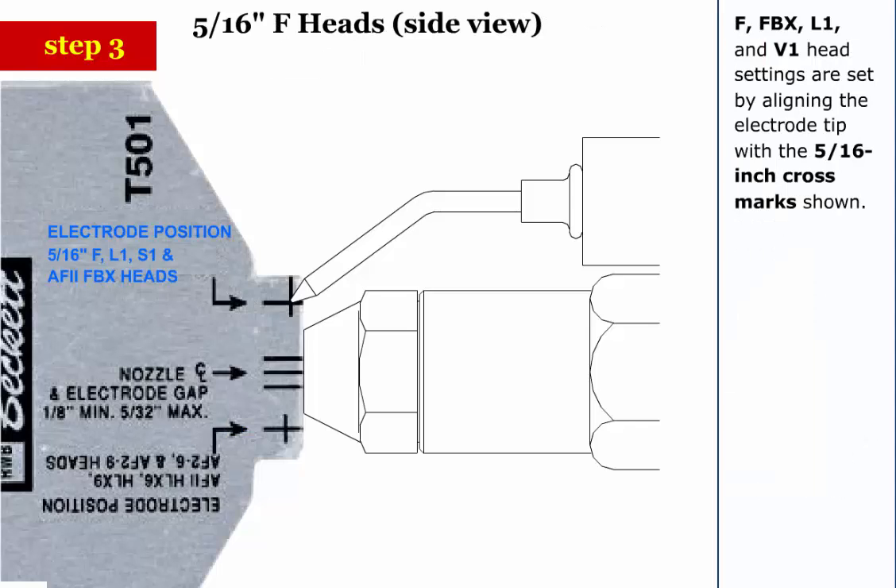Step 3: F, FBX, L1, and V1 head settings are set by aligning the electrode tip with the 5/16-inch cross marks shown.